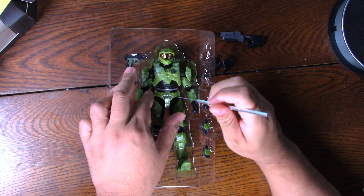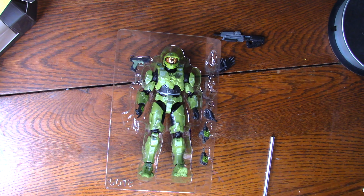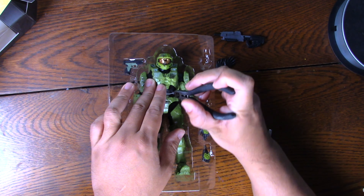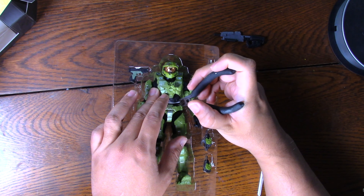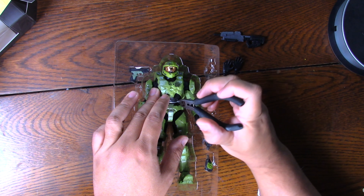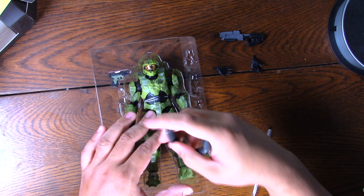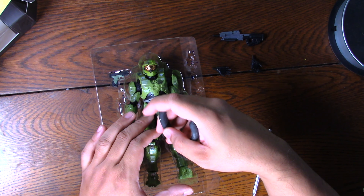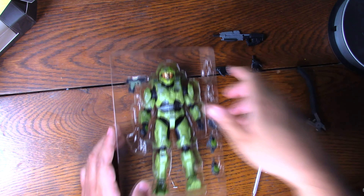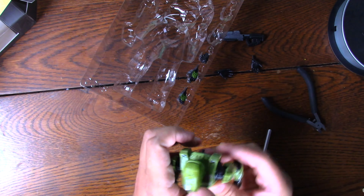Looks like we actually have some sort of plastic piece right there. Looks like we need to take out the blade. I've got my Gundam nippers right here — let's see if we can cut those real fast, get in there nice and precision-like. Let's get this guy out of his plastic pen. It looks like we have some on his legs or his shins. That's one, that's the other — I think that is it. Come out, Master Chief. Let's look at this.